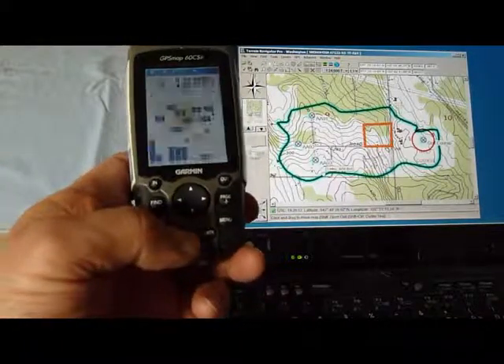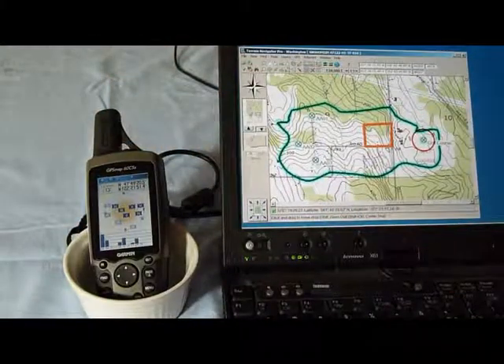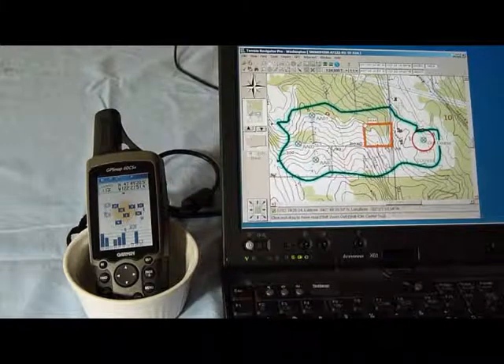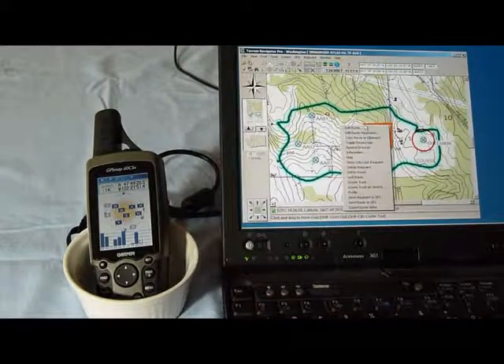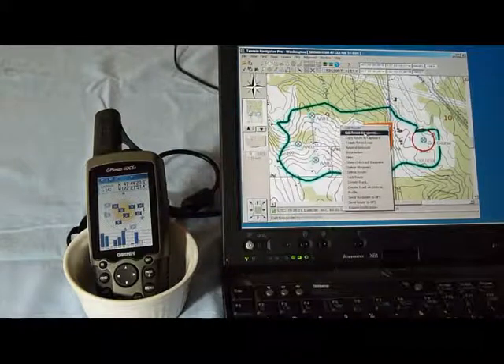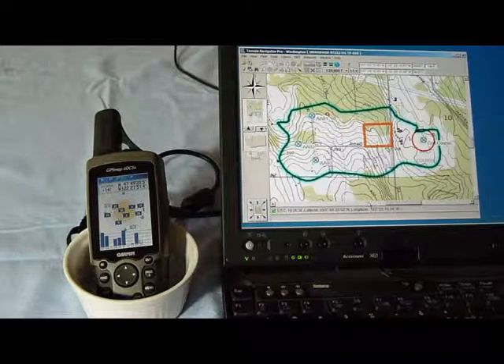I'm going to go back to the satellite page and put that back down there in my holder. This is a route. I'm going to go ahead and send it to the GPS. Since there's only one, I go all the way down to the bottom of the menu — send route to GPS. It's done.